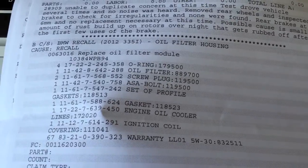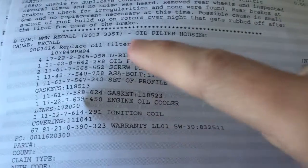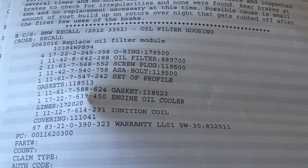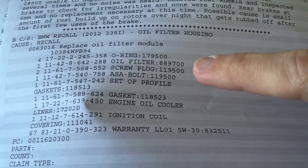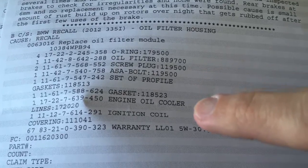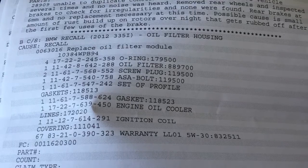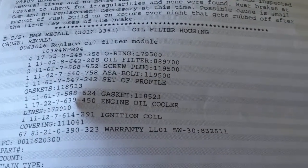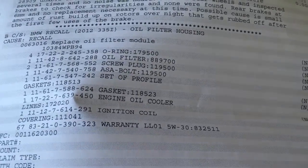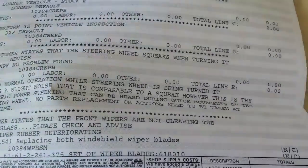Okay so here's the sheet that shows what the guys did at the BMW dealer. Oil filter housing — the recall — that was done. They replaced the oil filter module, put in new O-rings, an oil filter, screw plug, ASA bolts, a set of profile gaskets, a gasket, engine oil, cooler lines, and ignition coils. They also told me they had to put a new engine cover because the engine cover is bigger now due to the replacement of the oil filter module housing.